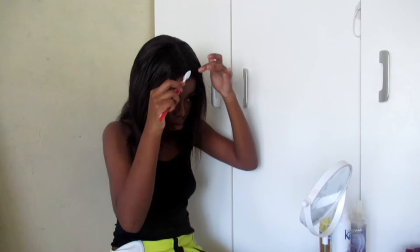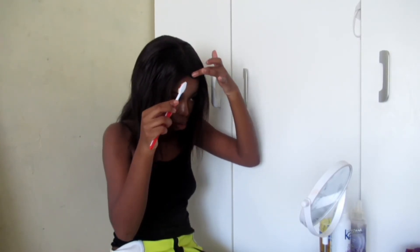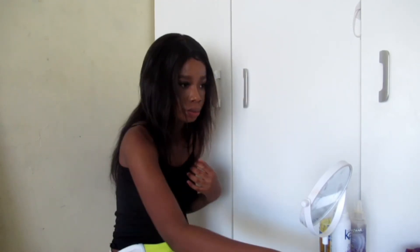I'm going to use this styling gel to attempt baby hairs just to make sure my wig looks a little bit more natural. Then I realized the hair is not straight so I'm going to try and curl it again.